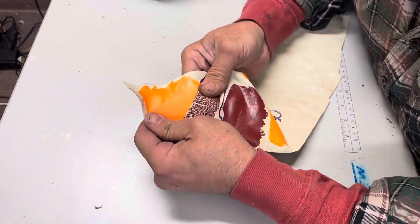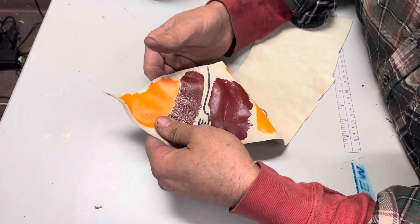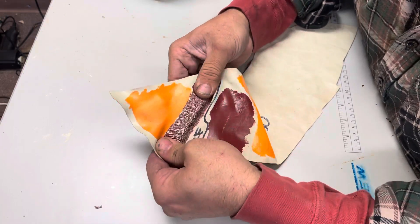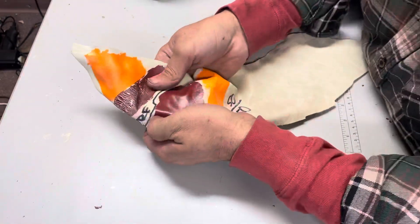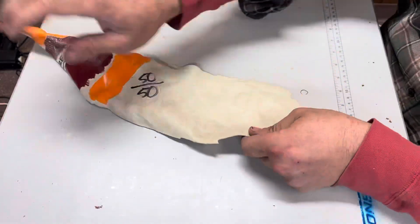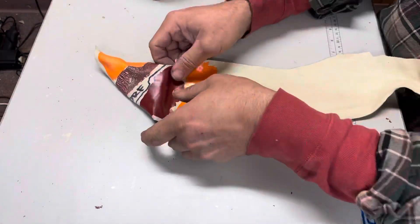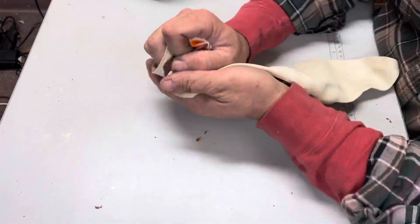It seems that our dark maroon is a little more brittle than our orange, but when you add some flexible additive to it, even on the most stretchy leather — I mean, this leather probably stretches two inches — just add a little bit of that flexible additive and you're not going to have any problems.